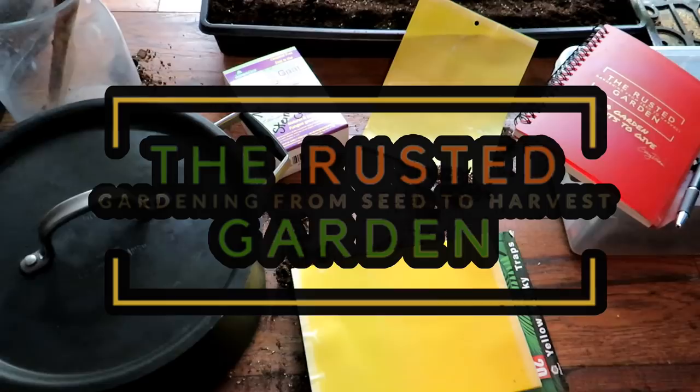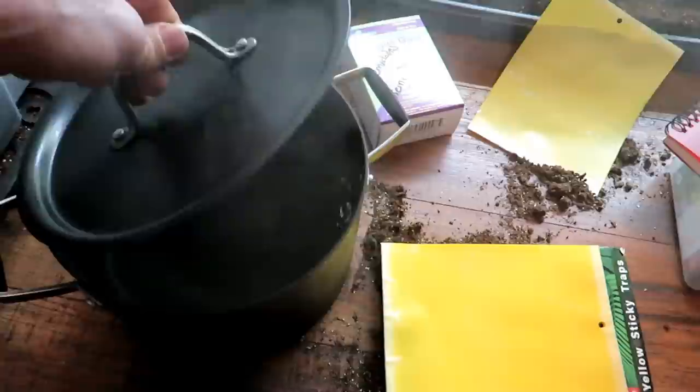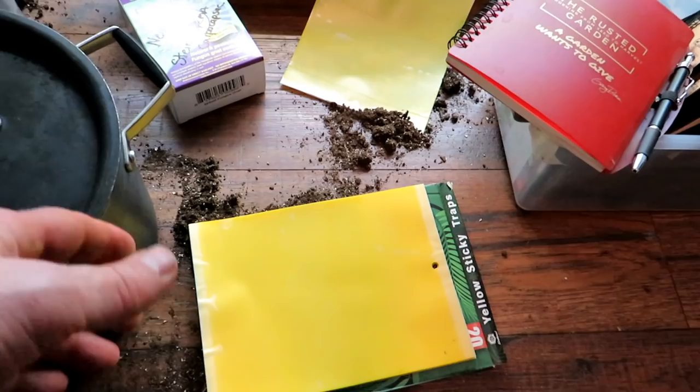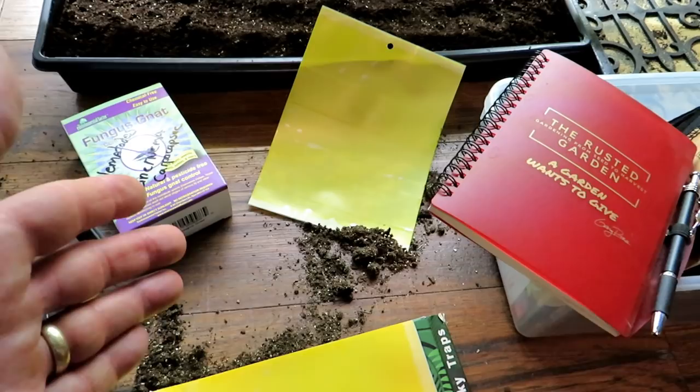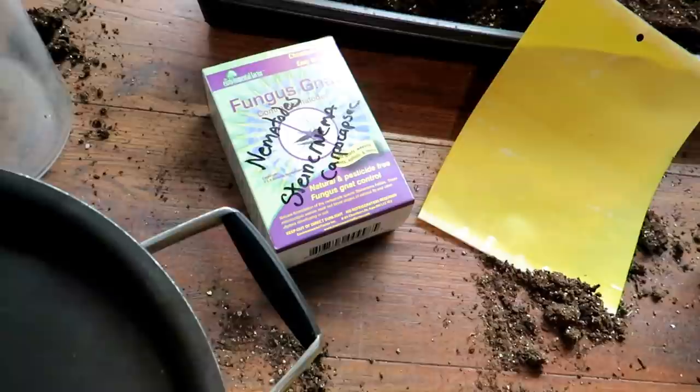Welcome to the Rusted Garden Homestead. Today I'm going to show you three ways to manage fungus gnats in your seed starts. First one is prevention using boiling water — I'll show you that. People have questions about how much boiling water to put in your seed starting mix. The other one is yellow sticky traps, which I recommend setting up. If you have an adult flying around, they land and stick to it, ending the life cycle. The other one is a beneficial nematode.